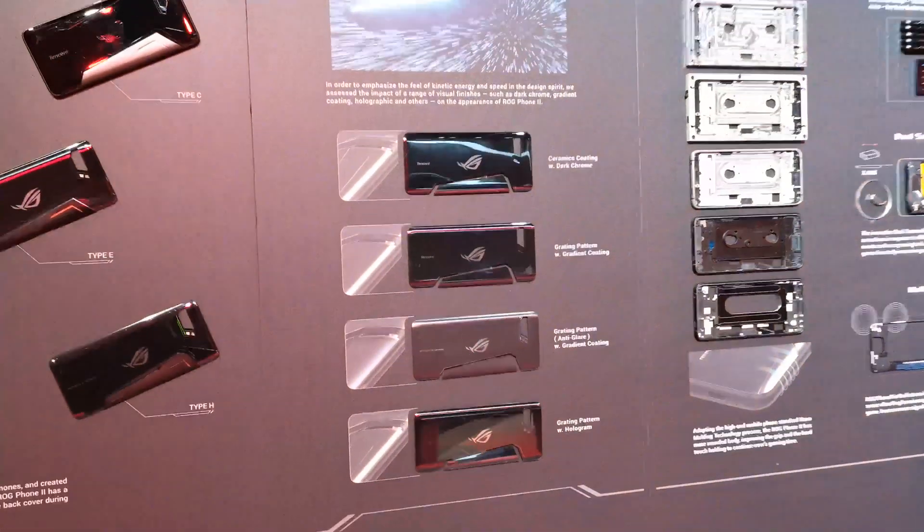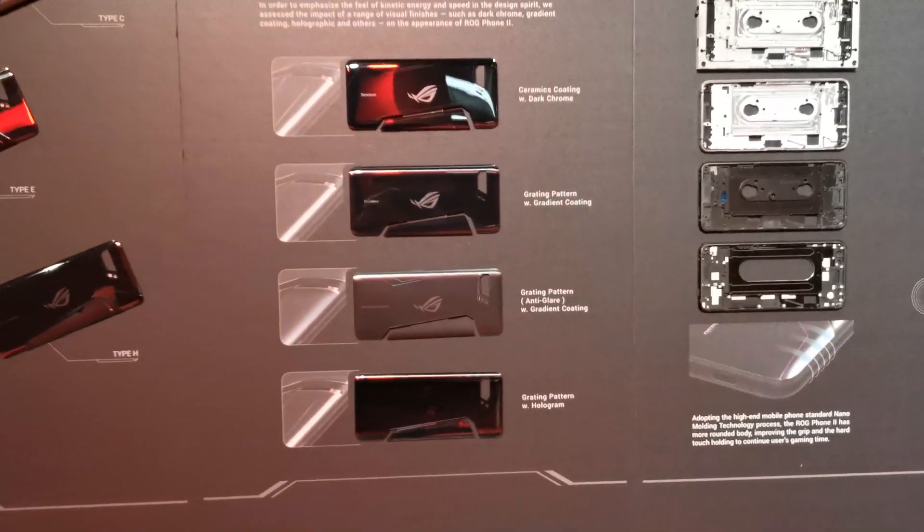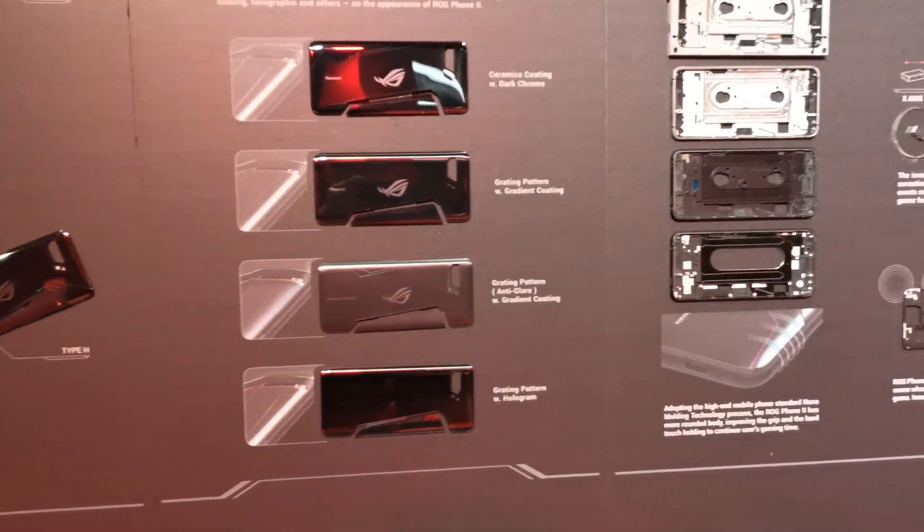Next up we have the back coating. You can see a ceramics coating, a grating pattern, an anti-glare option, and one with a hologram.